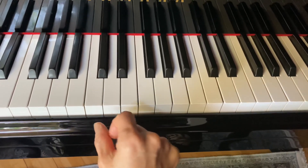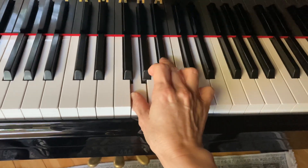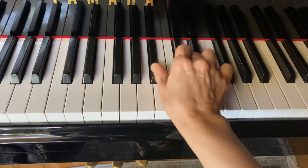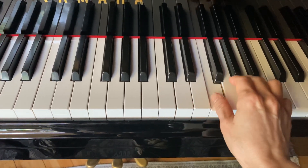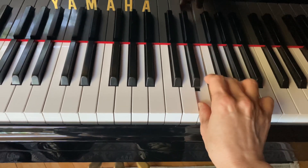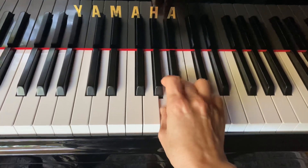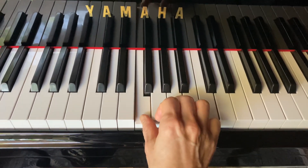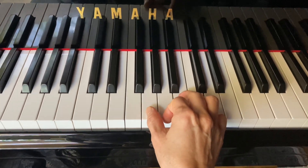One, two — F major. Okay, now G major: two, three, four.